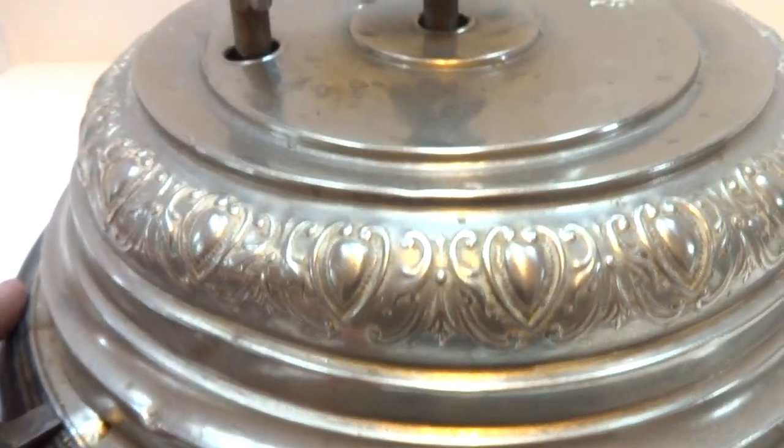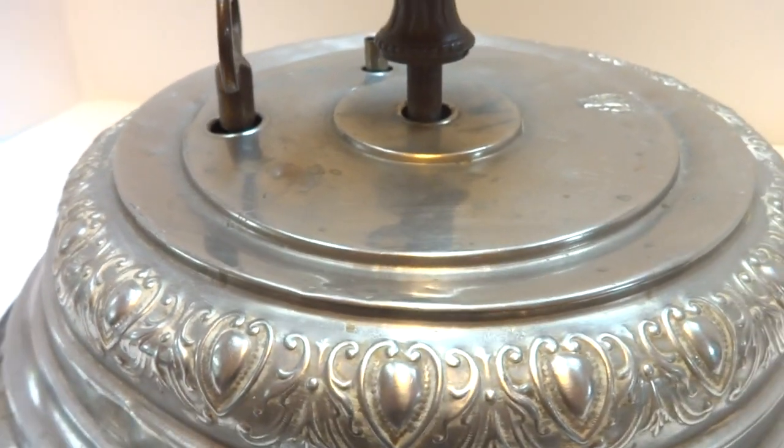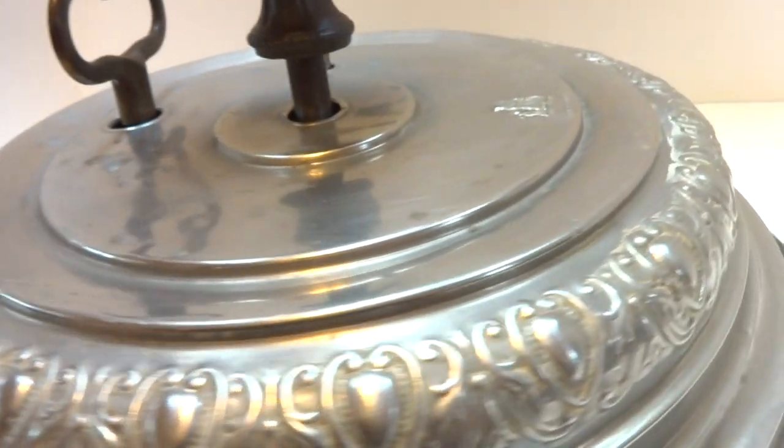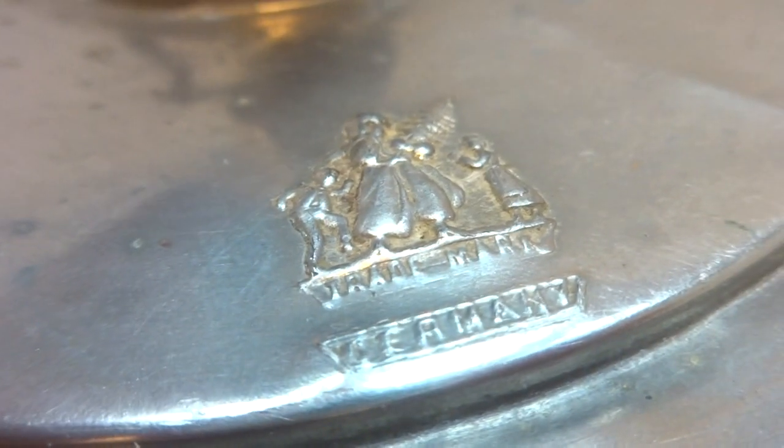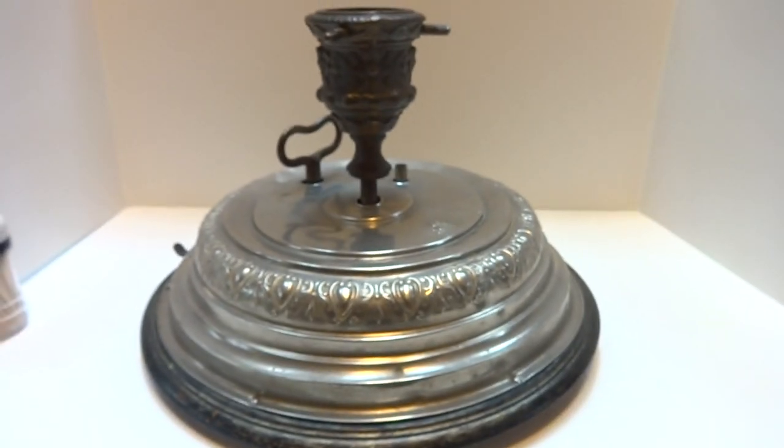So, a very neat antique piece of Victorian Christmas nostalgia. And this one also has what we'll call the Old Man Christmas trademark on top. Take care.